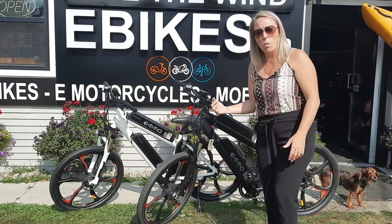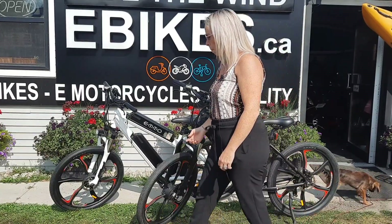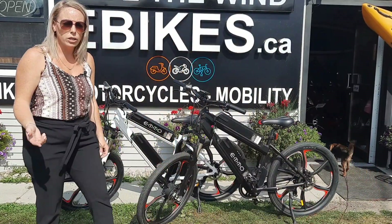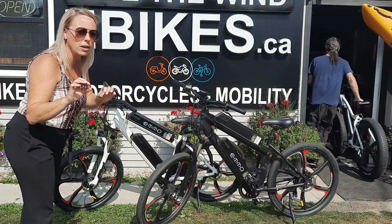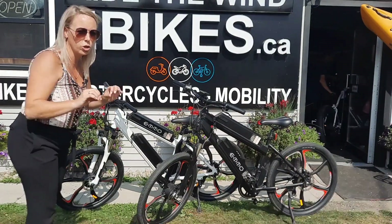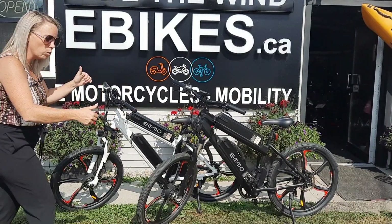It comes in white and black. They come with the mag wheels only. There'll be an E-Wild X coming in the future, which is the fat tire version of this, so that's pretty cool.